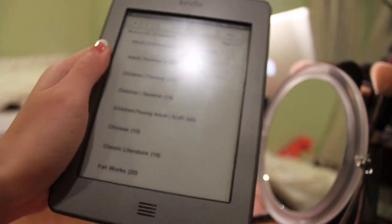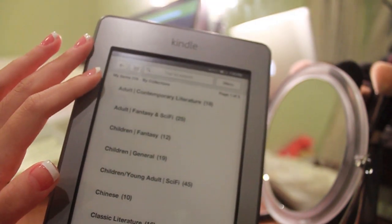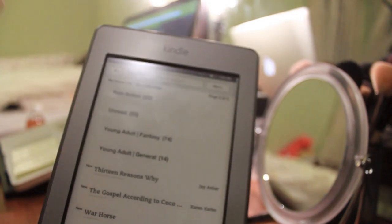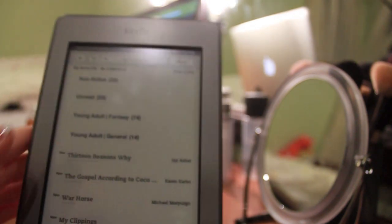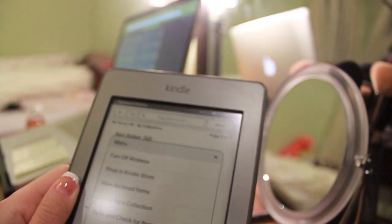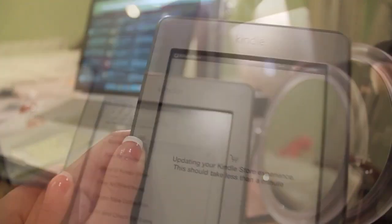The home screen of the Kindle looks like this. I have mine organized by collections — adult content, adult fantasy, sci-fi, children, and then my young adult books on the second page. You swipe in the main menu. There are a lot of books I recently downloaded that I haven't sorted yet into collections. The home screen has a menu with options such as shopping in the Kindle Store, turning off wireless, and so on.